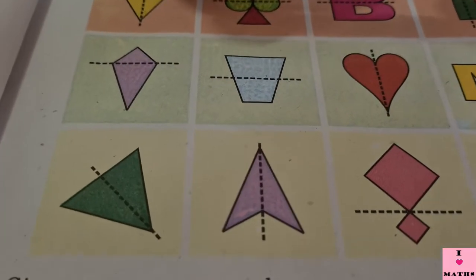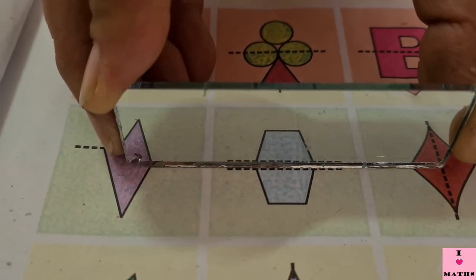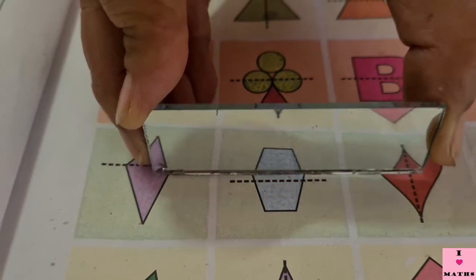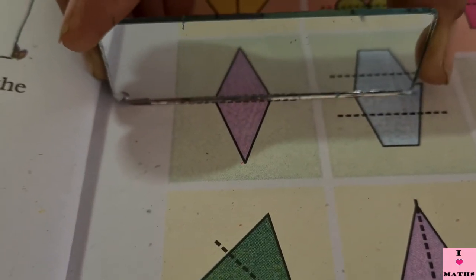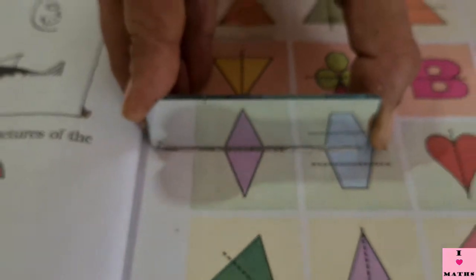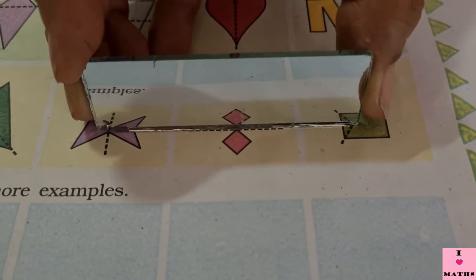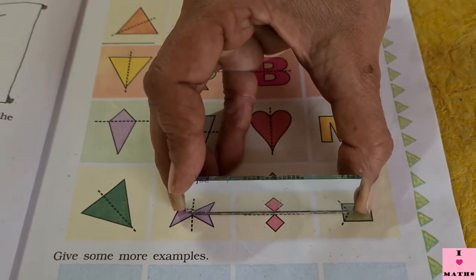Now I am going to put the mirror on this quadrilateral. Look at the quadrilateral carefully. Now I am going to put the mirror on it — see, is it dividing the quadrilateral into two equal mirror halves? No, it's not. Now look at this kite carefully — I am going to keep the mirror on the dotted line. It's not dividing the kite into two equal halves. Now look at this kite again with the horizontal line — is it dividing the kite into two mirror halves? No, it's not.